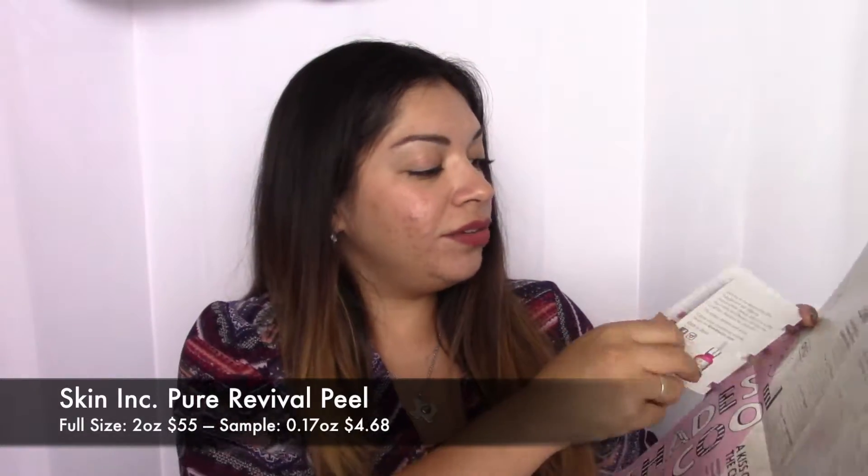That's Kat Von D's Lolita, the Studded Kiss Lipstick, not the liquid lipstick. This is from Skin Inc. and it's the Pure Revival Peel. It's a revolutionary, non-abrasive peel that gently removes dullness and dead skin cells. One of the active ingredients in Pure Revival Peel is AC-11, which is derived from Cat's Claw, a tropical vine that grows in the Amazon. When applied to the skin, AC-11 is known to gently exfoliate and repair environmental and sun damage. That's pretty cool.